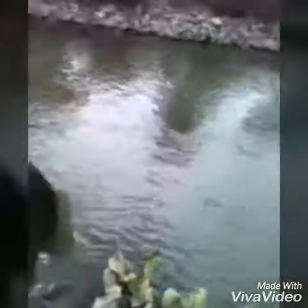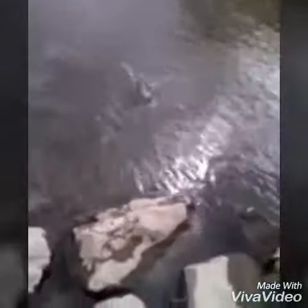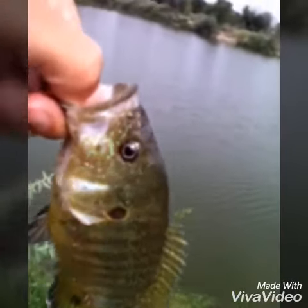Got a largemouth, there you go. Another little guy came out of this stream right here, right off that rock bank right there, there he goes. Like hundreds of sunfish today, there he goes.